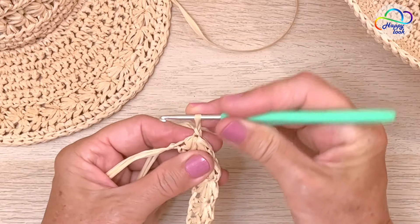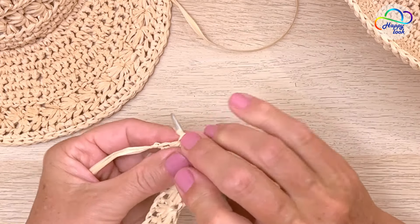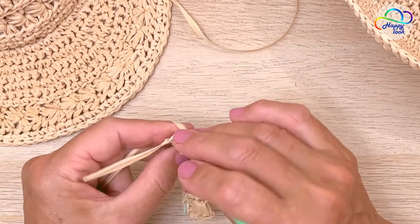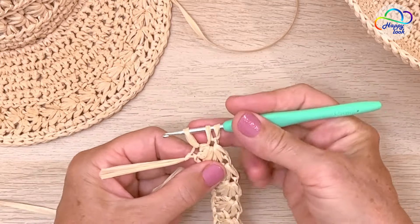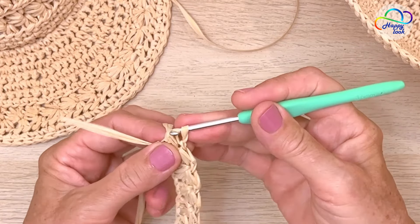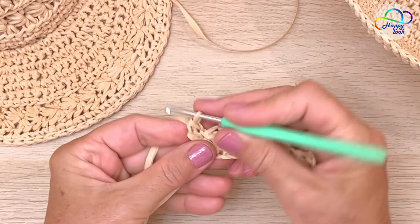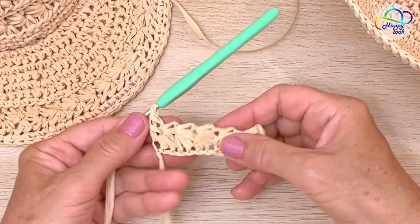Now I am going to complete the row. Insert the hook into the eye, yarn over, pull up a loop, skip that arm, insert the hook into the base, yarn over, pull up a loop — we have three on the hook. Yarn over, pull through two. Yarn over, pull through both loops.